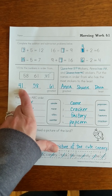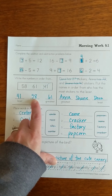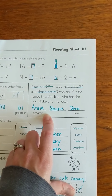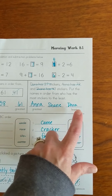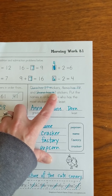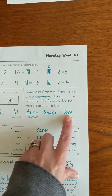Down here, we discovered that 41 was the smallest number by looking at our tens places. I know I've got a 5 and a 6 in my tens place, so 58 will come next and 61 will be the greatest. We had something similar here, but instead of numbers we needed the names. Anna had 72, which was the greatest. Then Dora had 27 and Shane had 43. I know 43 is bigger than 27, so I wrote Shane's name next, and Dora would have the least.